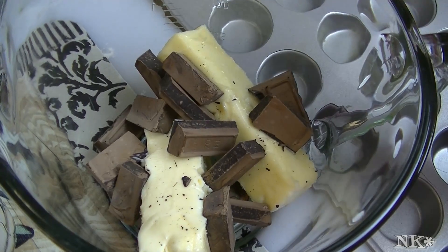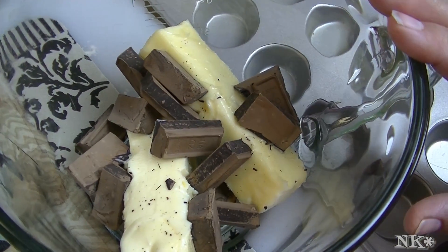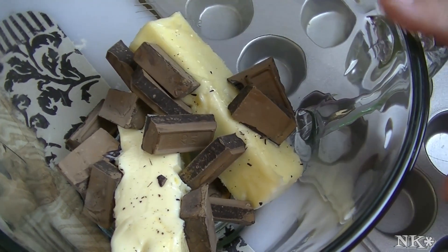The first step is to pop the butter and chocolate in the microwave or over a bain-marie or double boiler and get it all melted together. I'm using a microwave today because I want this done fast. I'll be back as soon as that's done and we'll get the rest of this going.